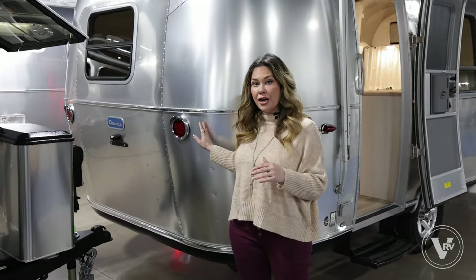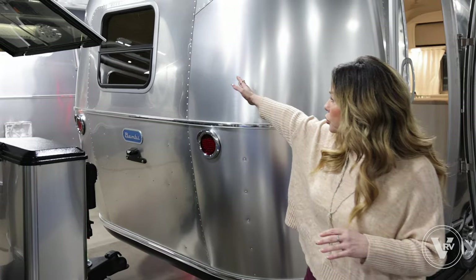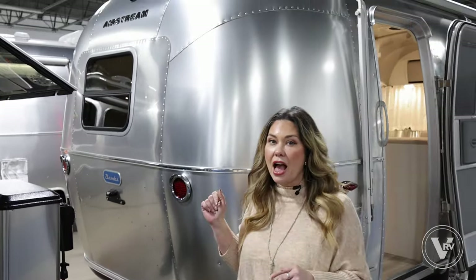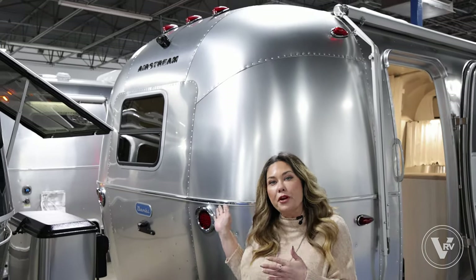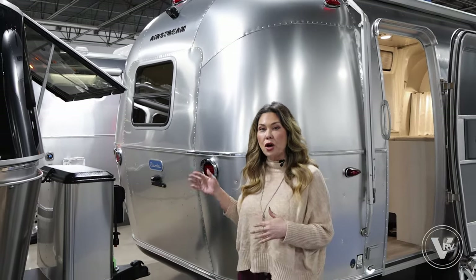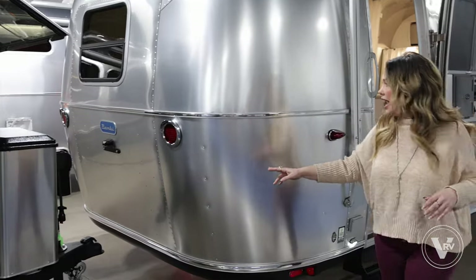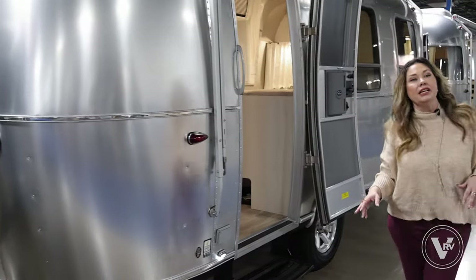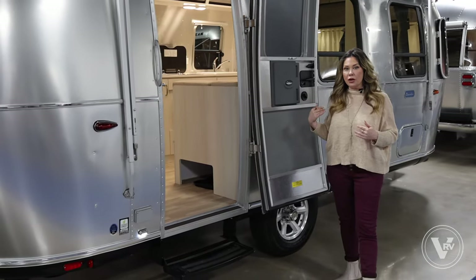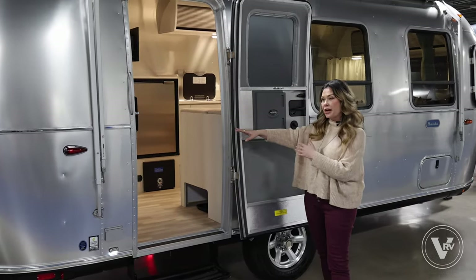Starting back here, you'll notice the Bambi's got an outdoor window pointing out on this rear side. We have a backup camera — a rear view camera — that you'll be able to see running from inside your tow vehicle at all times. As you come around to the side here, we're going to get to this rear door. This is going to be a front bed model, and we've got your entrance here at the rear.